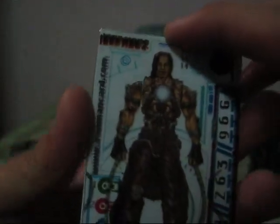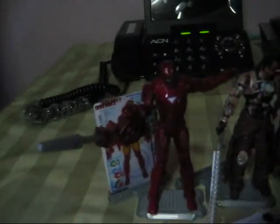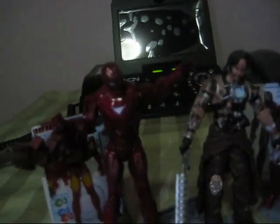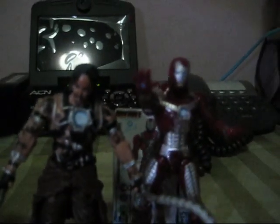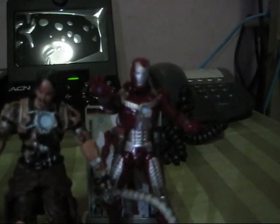Like most Iron Man 2 figures, these come with 3 cards — 2 transparent and 1 not — which when you align properly will show a picture of the figure. Now to compare to the other figures, the Mark 6 and the Mark 5 — Whiplash is a little shorter than the 2 figures, but still really good. You can play with these together, like the scene when they were on the Monaco track and Iron Man uses the Mark 5 armor for the first time in the movie.